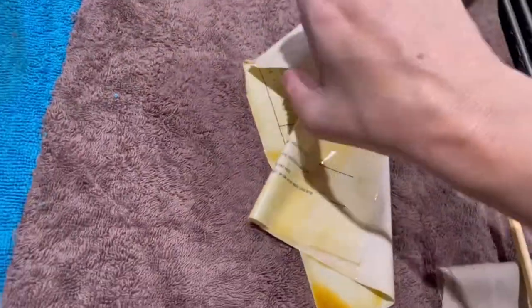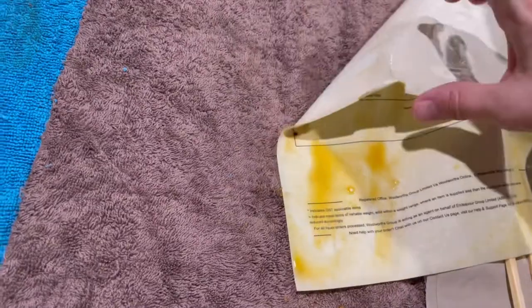I quite liked that idea that came from Kylie's Card Crafts, and that's the method that I've been using ever since, rather than putting them straight into the baking tray.